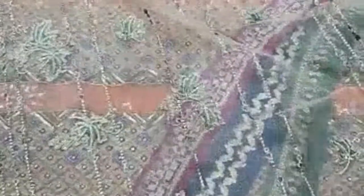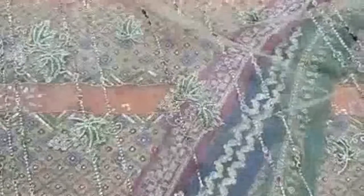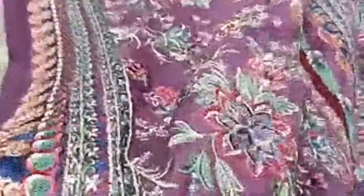Same color scheme, same neat tillay thread embroidery sequence. This is the two of the other and then the two of the other side is the same. This one is the same — heavy, thick, and neat embroidery.